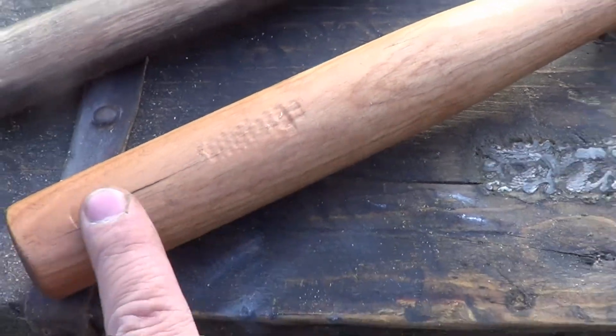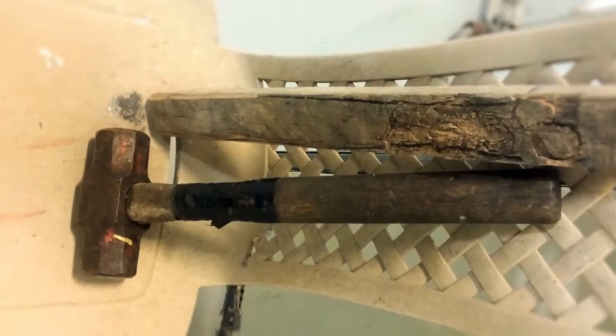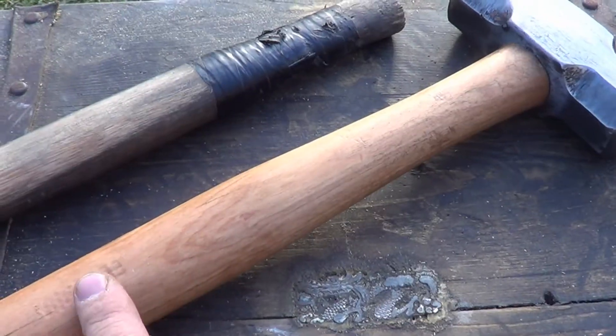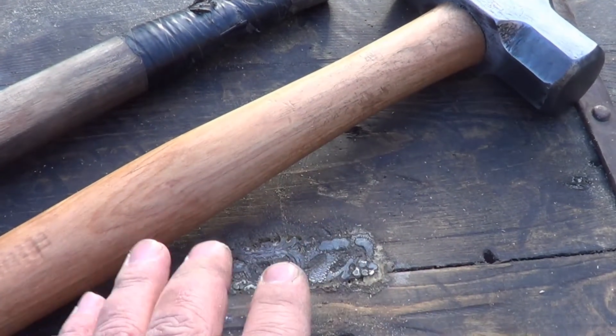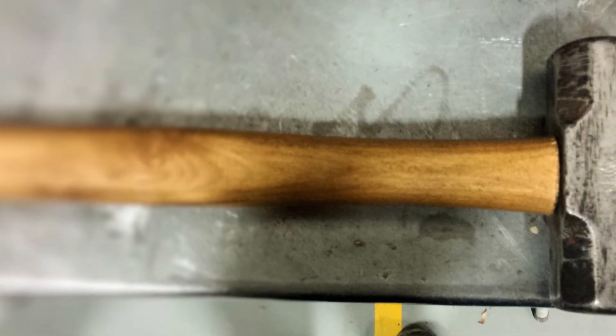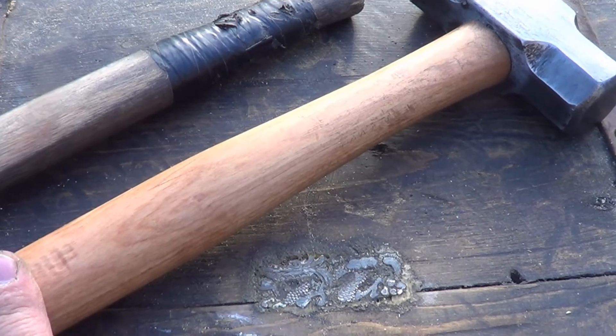This handle here started out as just a piece of wood — a rectangular piece of wood — and I whittled away at it until I got a rough shape, and then I took a palm sander and sanded the rest of it. I started with 40 grit and then I worked my way to 180 grit.